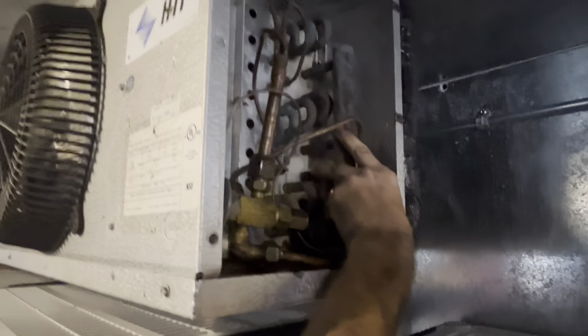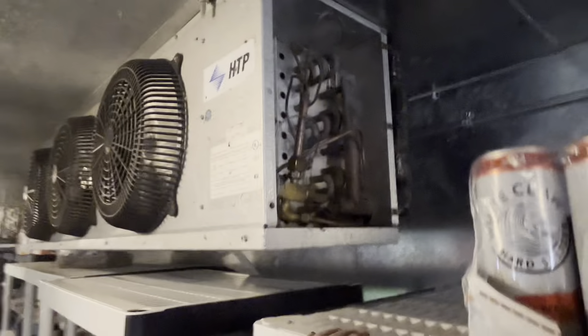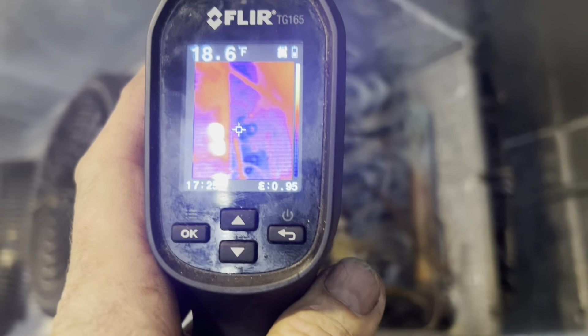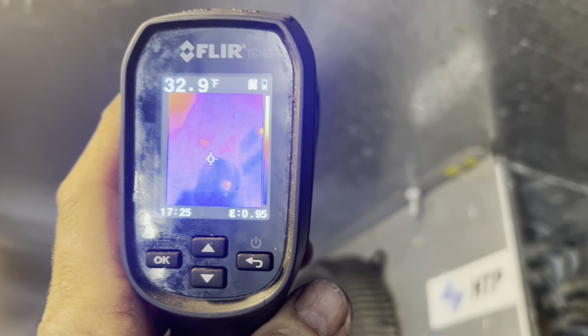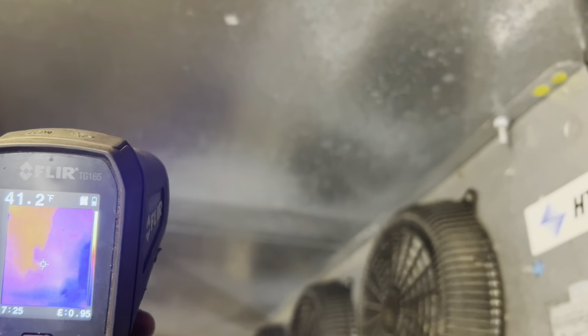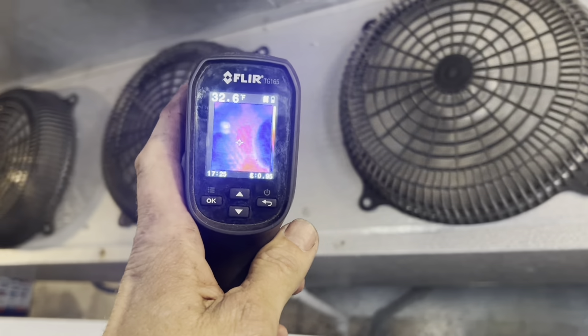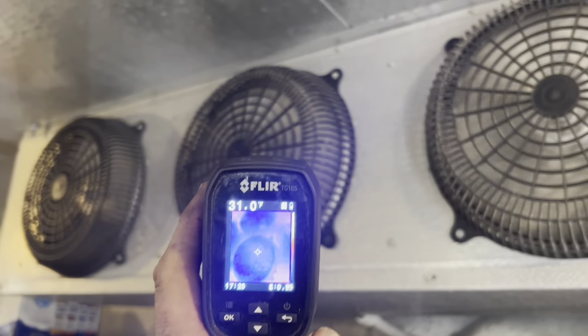I'm frosting up. Beautiful. I'm putting out 30-degree air. We got us a beer cooler again!